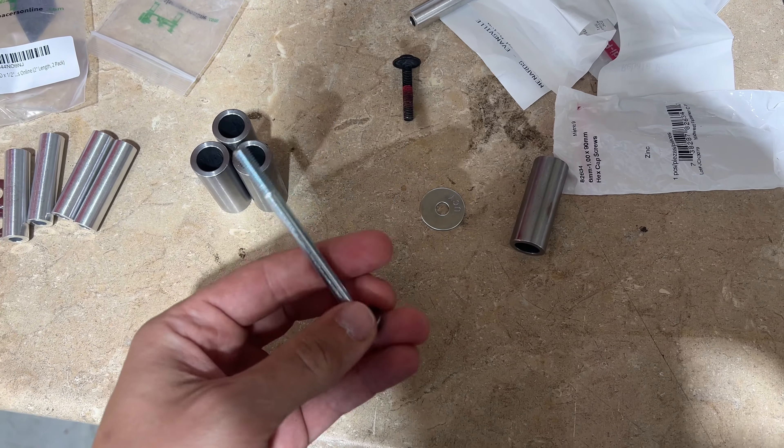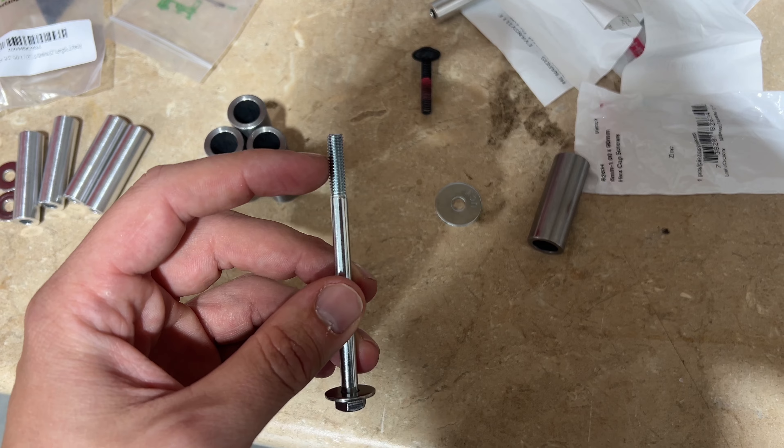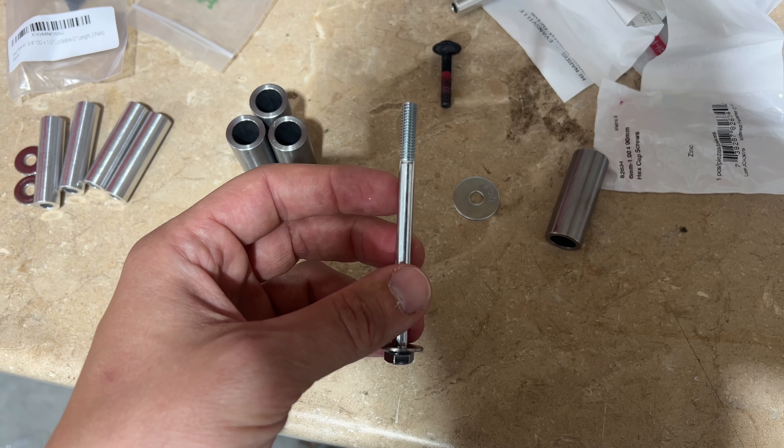So here's what I ended up getting. These are 90 millimeters long. I think it's going to be a little bit too long, so I am going to have to cut this off. Let me try that and see what's going to happen.